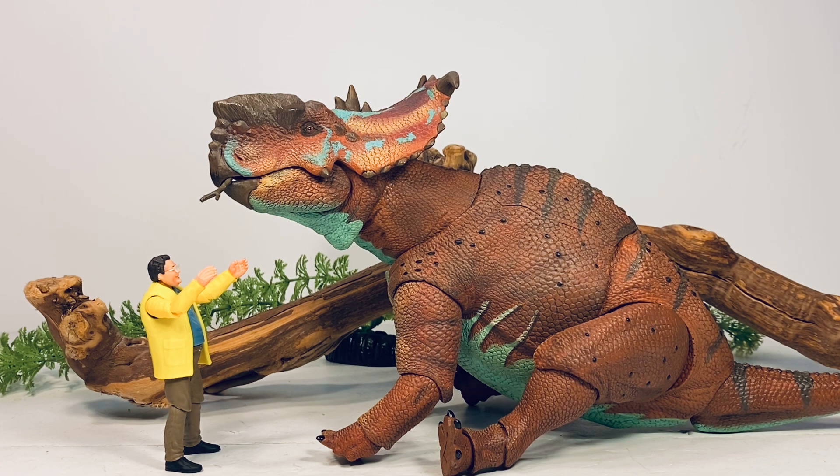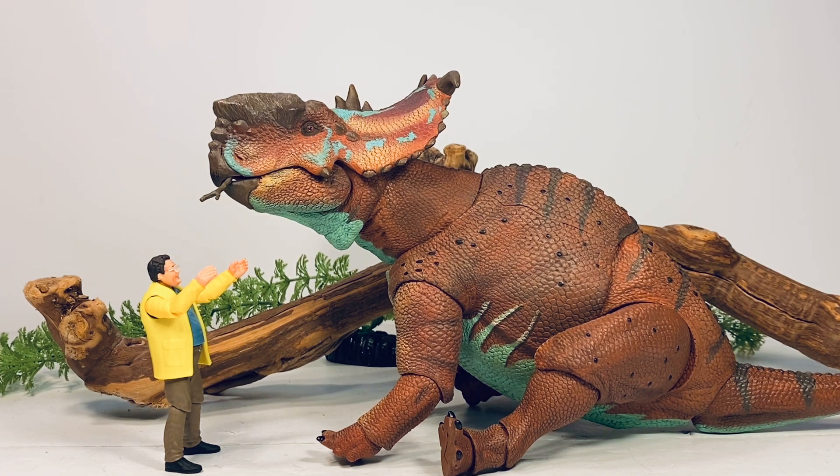I have so much fun messing around with the articulation. Most dinosaur figures have no articulation, so just being able to take a figure out, pose it in different ways, take it outside for some nice photography, and just have fun playing with them — they are a breath of fresh air to any dinosaur collection. You can order this figure directly from Creative Beast Studios — link is in the description. If you're outside the US, Everything Dinosaur will be getting these figures in probably the next couple weeks and I'll also leave a link to them in the description.